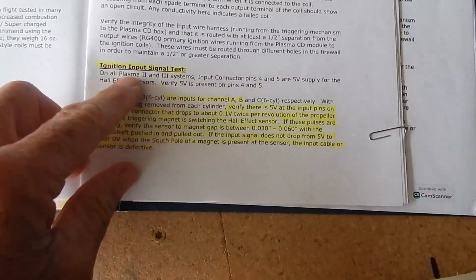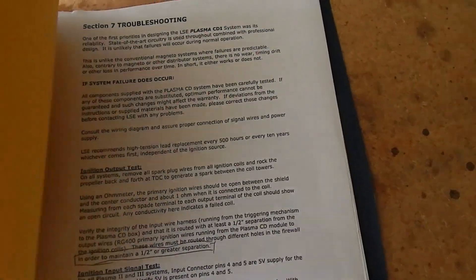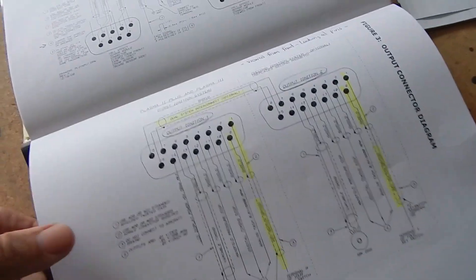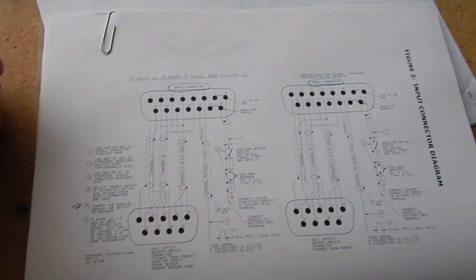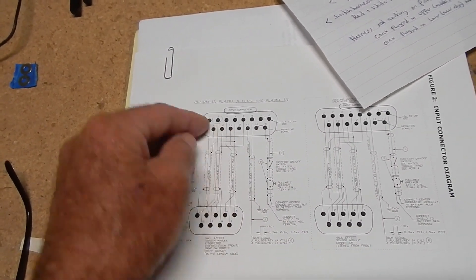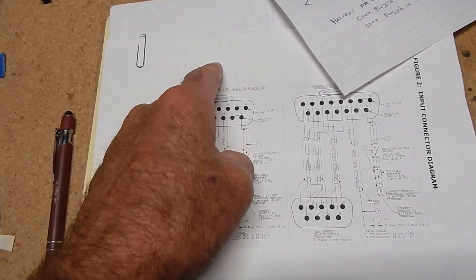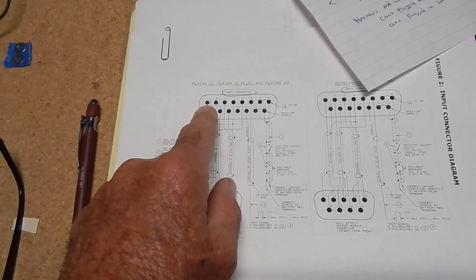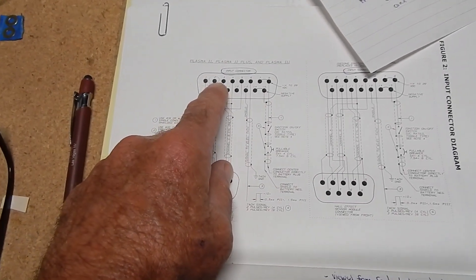This is what we're working with — the ignition input signal test in the troubleshooting section, with the input diagram showing how our connections should be and what they should read. On pins one and two, Klaus says these are supposed to read five volts, and then as the magnet crosses over the sensor — first at top dead center, then at bottom center — these are supposed to drop to zero volts while that magnet is over the sensor.